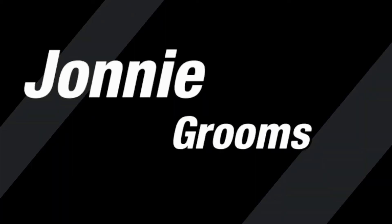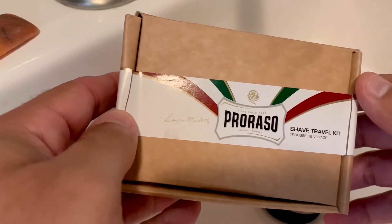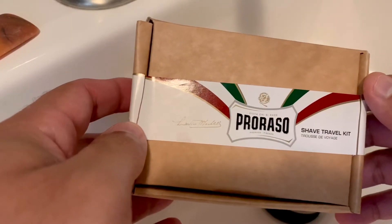What's going on, it's Johnny Grooms and today I have a shaving product review video for you. This is something I found on Amazon and I thought it was pretty cool. Today I'm going to be reviewing and demonstrating the Paraso travel shave kit. I'm going to bring the camera down, show the box in detail and show its contents, then bring it back up, have a head shave, and then give you my final thoughts on the kit as a whole.